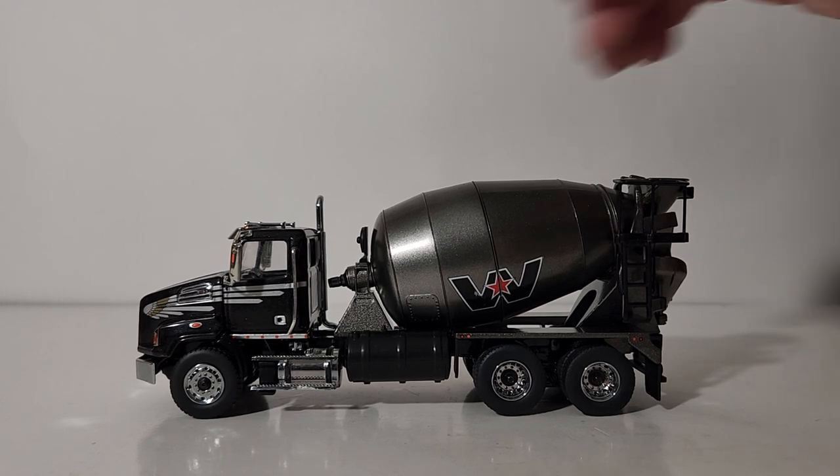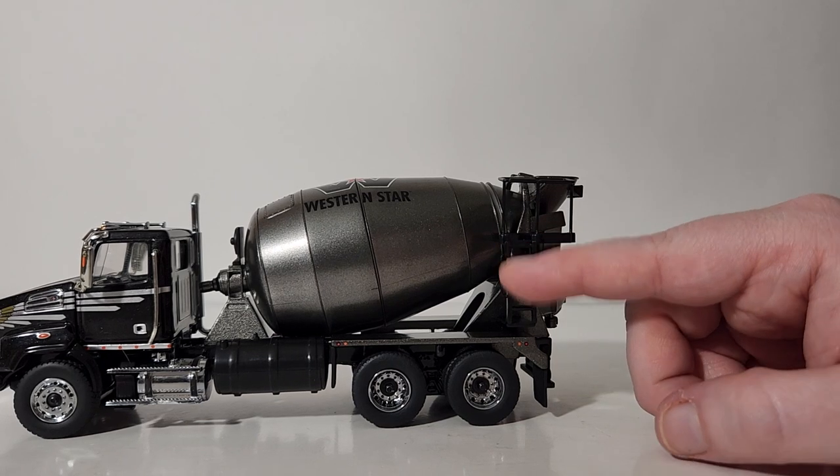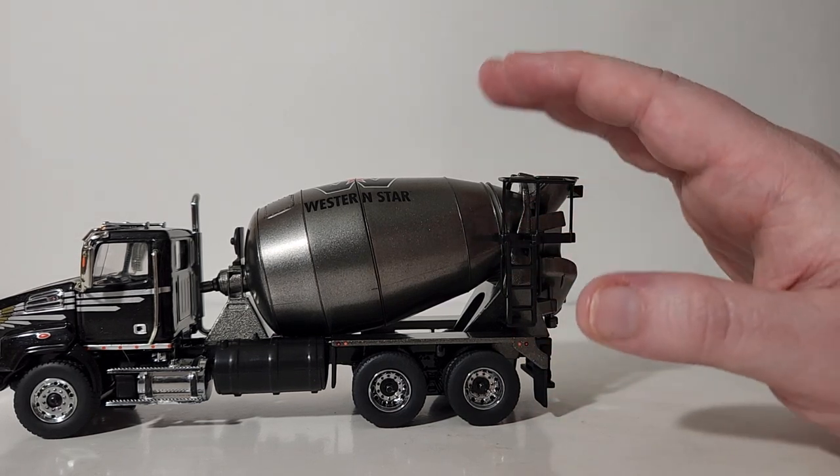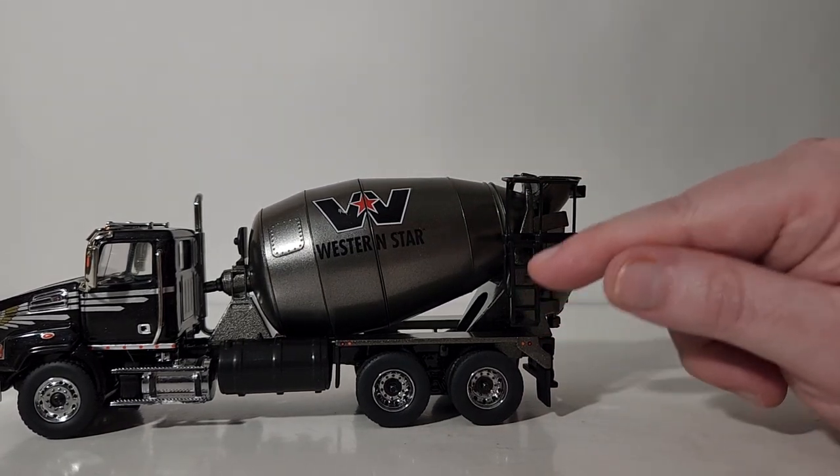I'll give you one example: the access stairs, which normally would fold down. On this concrete mixer — really any other concrete mixer you'd get from Diecast Masters folds them down — this one does not fold down.